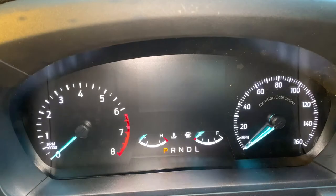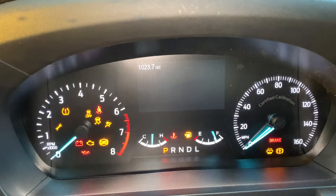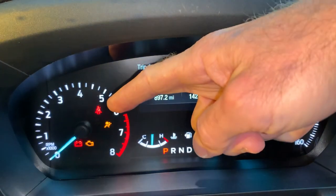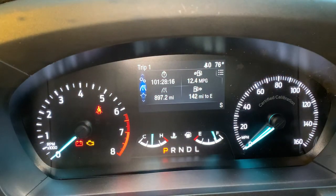All right, so if you're getting tired of that annoying light on your Ford Explorer for the seatbelt warning, I'm going to show you how to turn that off. All you got to do is turn the key to the on position. You see the seatbelt light right over there. We're going to wait for that to turn off — it should take anywhere from about 30 seconds to a minute.